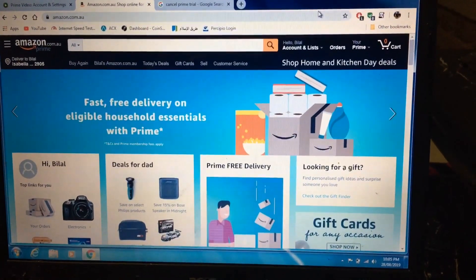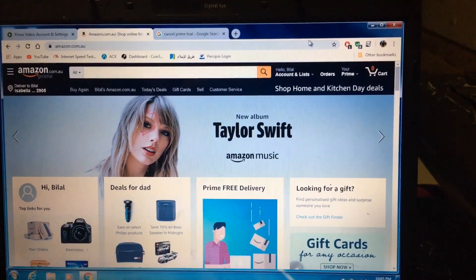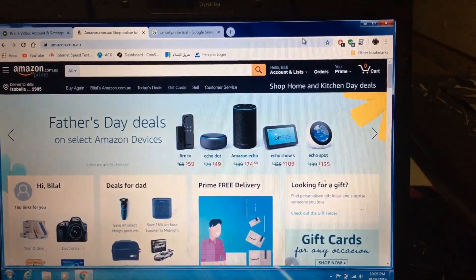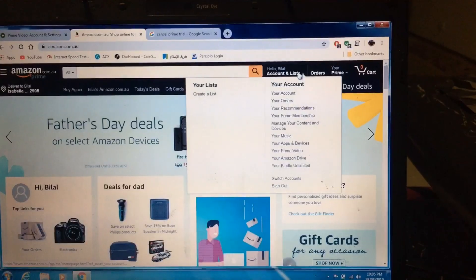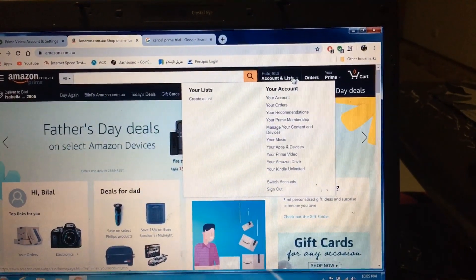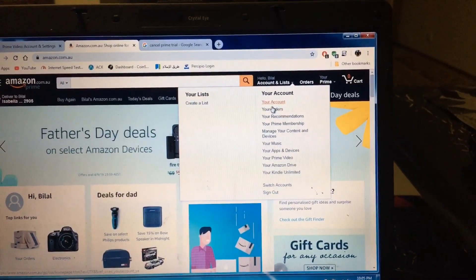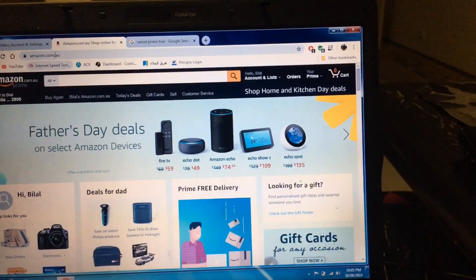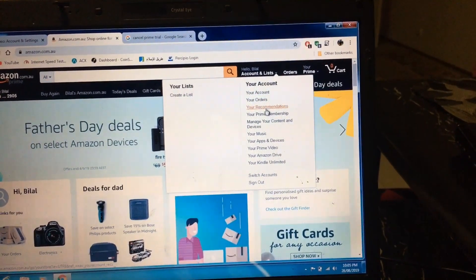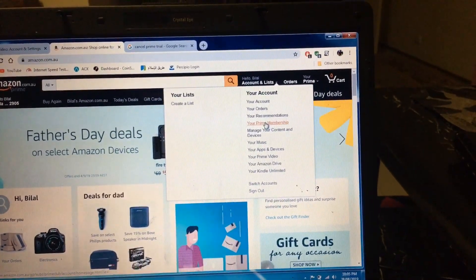Before I end, I'm gonna show you how to cancel your membership before you get charged. You will still keep your one month free but you just won't get charged when the trial period ends. Go to amazon.com with your account, click on Accounts and Lists, then Your Prime Membership.